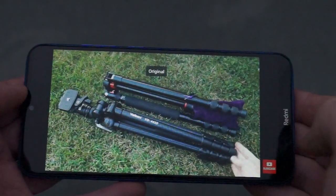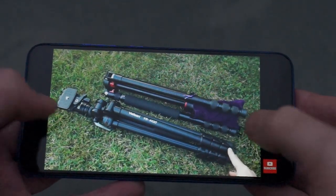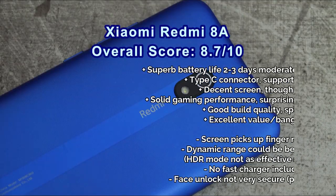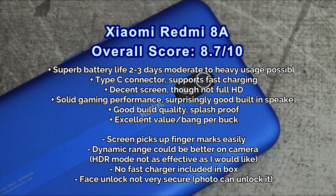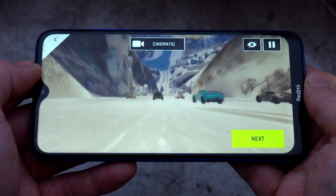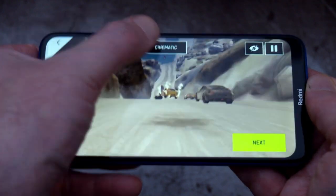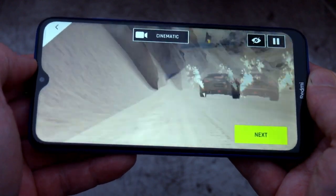The speaker quality on the Xiaomi is good with a reasonable low end — better than most phones I've looked at in this price range. Overall thoughts on the Redmi 8A: the only real drawbacks are that the camera dynamic range could be better and the face unlock, whilst convenient, isn't as secure as a pin or fingerprint. Battery life on this phone is outstanding — by a long margin the longest battery life I've seen on a phone. Drop any questions in the comments below, and thanks very much for watching.